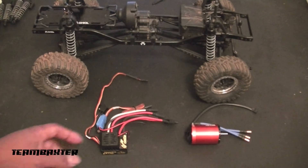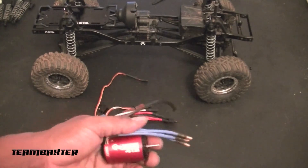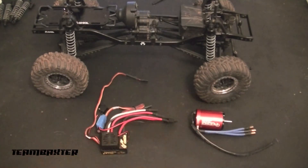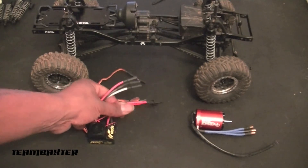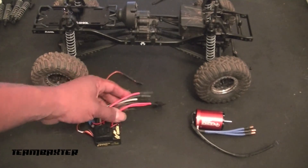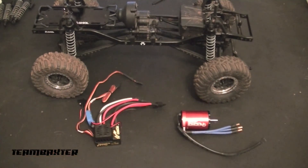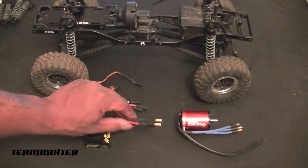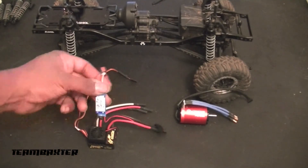Here I have the ESC and the motor all wired up. The motor has three leads — A, B, and C — and the sensor cable coming from it. The ESC has the BEC. Here's the SCX10 with the motor and ESC all wired up. I've put the Traxxas connector on the ESC along with the BEC, also from Castle.